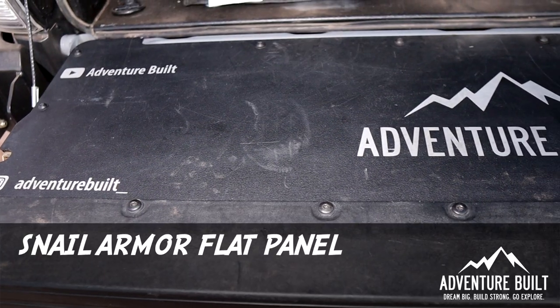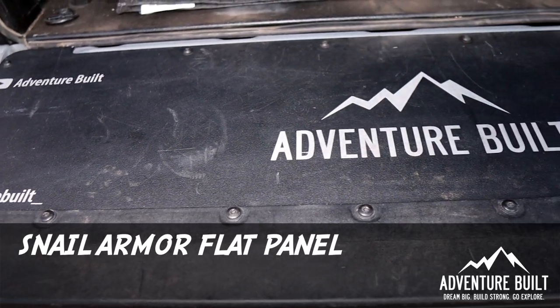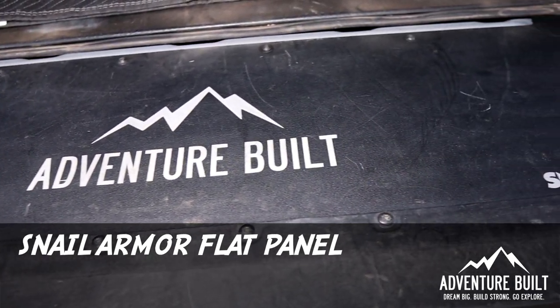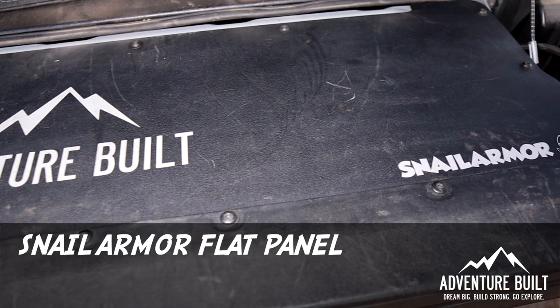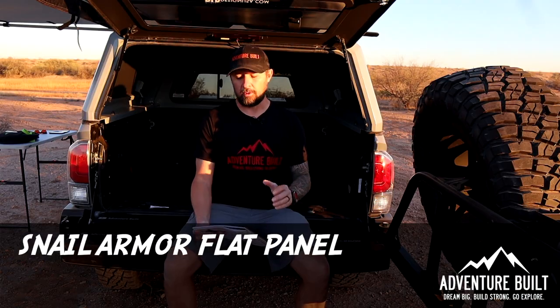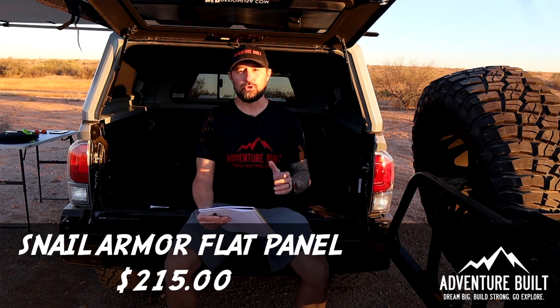One of my very favorite upgrades at the back of the truck is the Snail Armor Flat Tailgate Panel. This thing is awesome — I can sit on my tailgate, I can utilize my tailgate and nothing falls into little cracks. This is such a needed upgrade; everyone should have it. The Snail Armor Flat Tailgate Panel is $215.